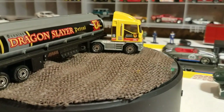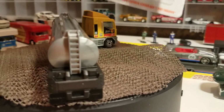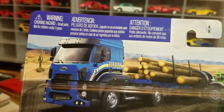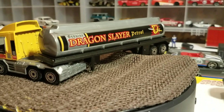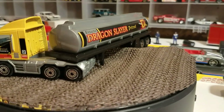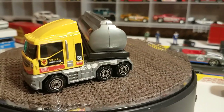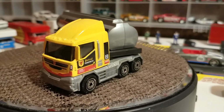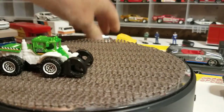Next we have the Ford Cargo Logger and Dirtmaster. The logger is really neat to have. Again, if you have a diorama it really makes it look neat. Very cool card art. You get the tractor that loads the logs on there.